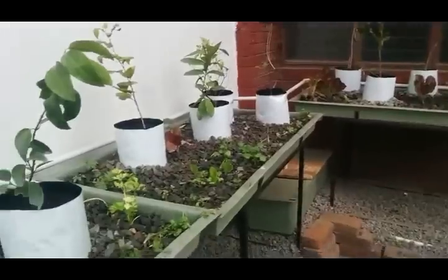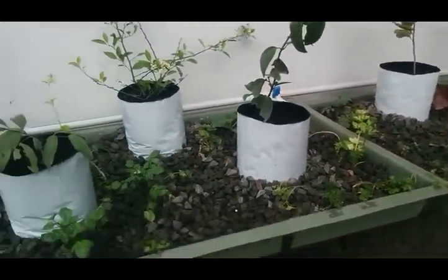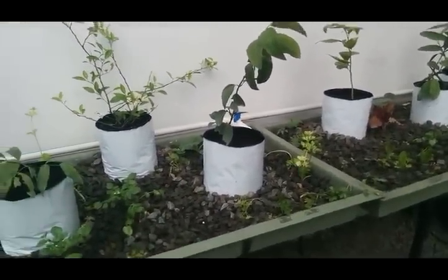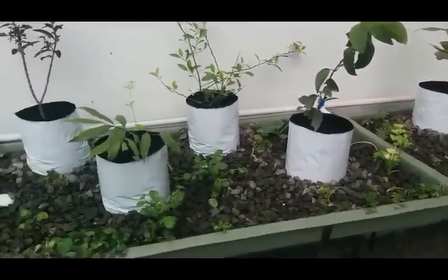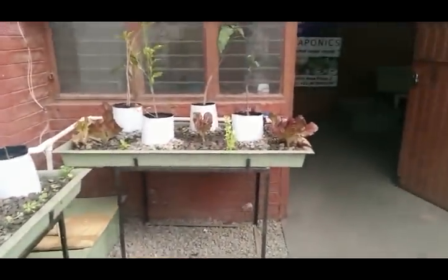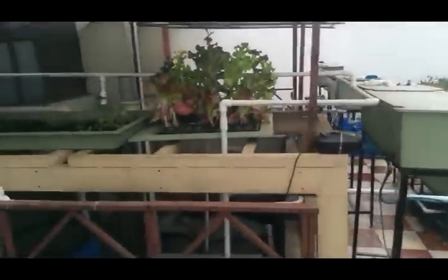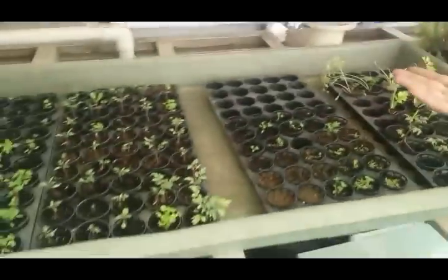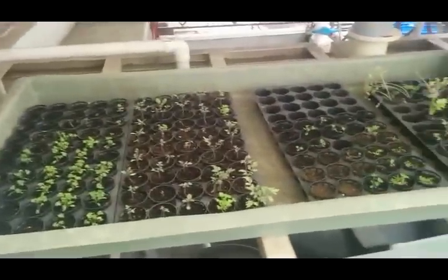This is a fishless system in which we use fish water and provide nutrients from the top, like calcium carbonate from crushed eggshells and magnesium via Epsom salts. This is a seedling area connected to the fish water coming from the top. We open it slightly — once the water soaks up you can see the seedlings.